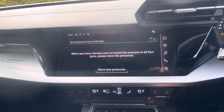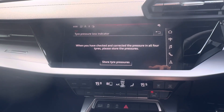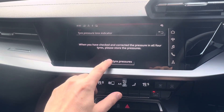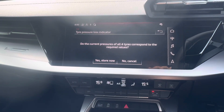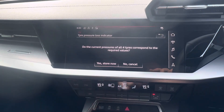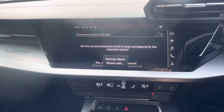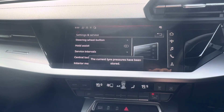First, make sure all your tires are pumped up to the correct pressures, then press Store Tire Pressures. It will ask: do the current pressures of all four tires correspond to the required values? Press Yes, Store Now. It will show restoring values — and that's it.